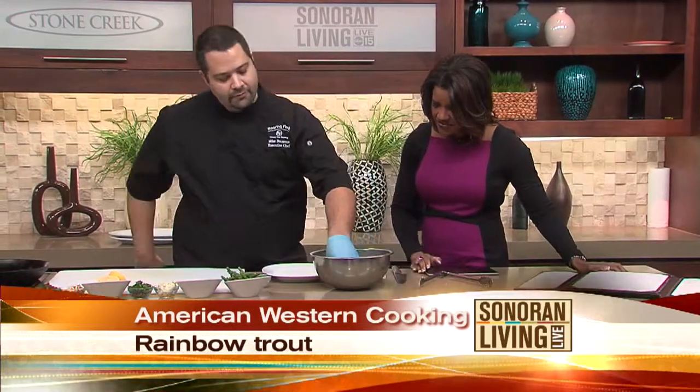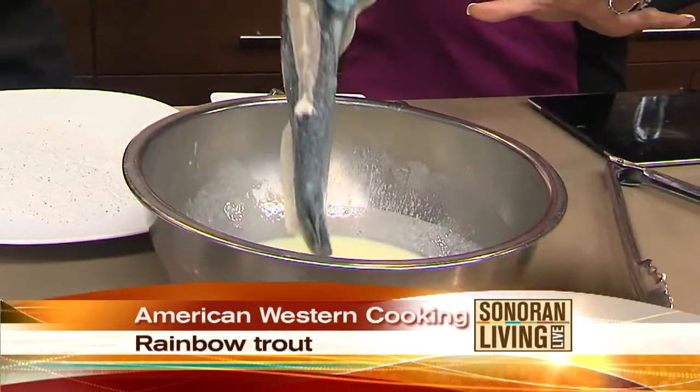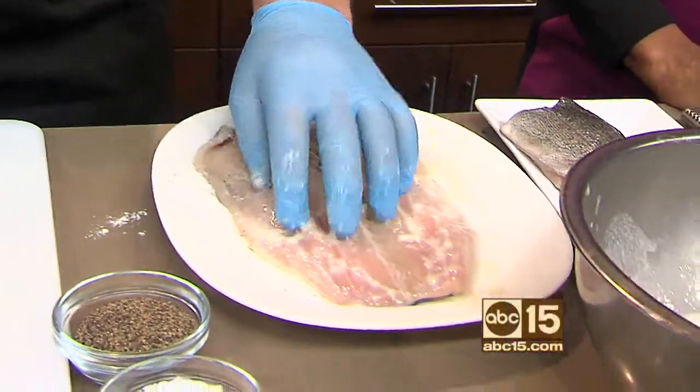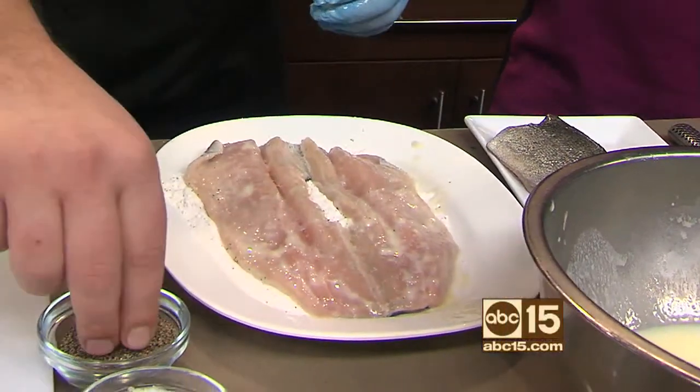We're going to take this piece of butterfly rainbow trout and dip it in a mixture of egg wash — that has a little bit of buttermilk and some eggs in it. It should be filleted at this point, which this one is. Then we're going to lightly dust the skin side with a mixture of flour, and season the inside of the fillet with a little salt and pepper.